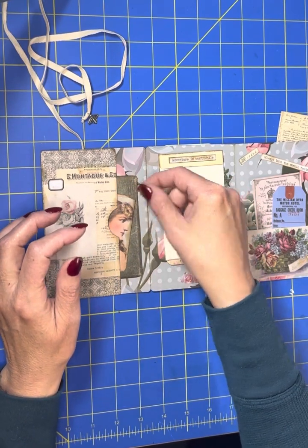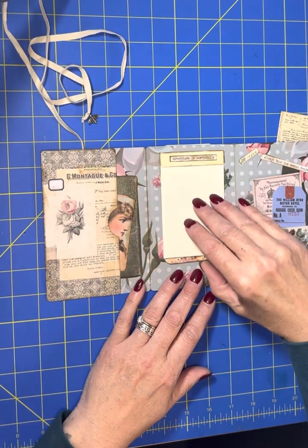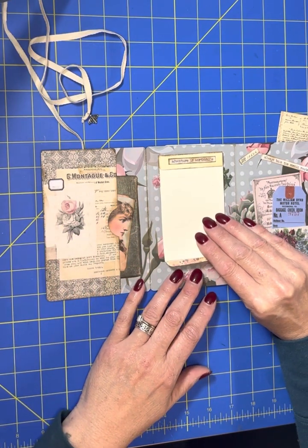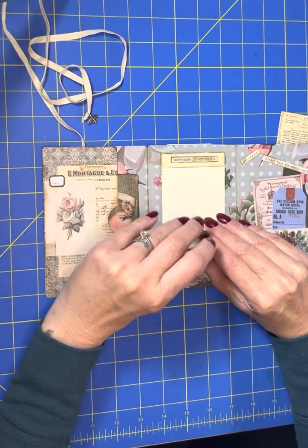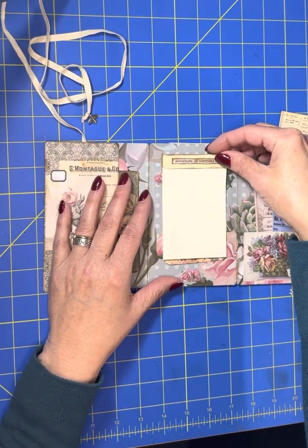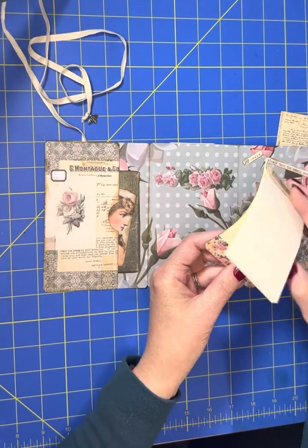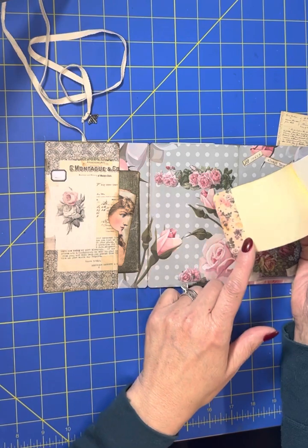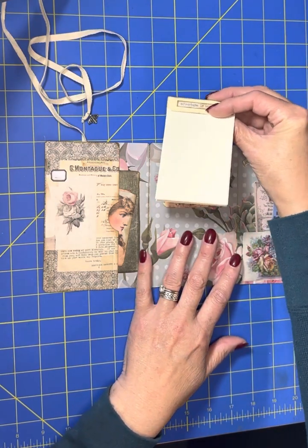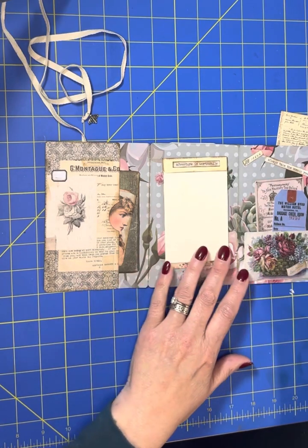The paper is not Tim Holtz — it's just some Hobby Lobby paper that I got. And this has a little notebook in here with a few sheets of paper. "Adventure is worthwhile" — it is held in with another piece of ephemera from Tim Holtz, and I used a little bit of Hobby Lobby washi tape right there, and I love how that looks when it goes in there.